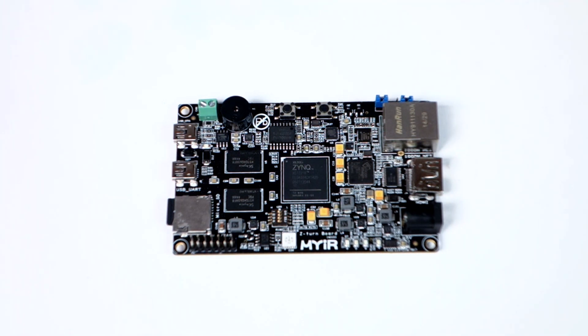It's a Cortex-A9 dual core, but what's unique about this board is the FPGA subsystem embedded in the ARM processor. If you're unfamiliar with FPGA, there's a link in the description. This board has 28,000 logical cells.